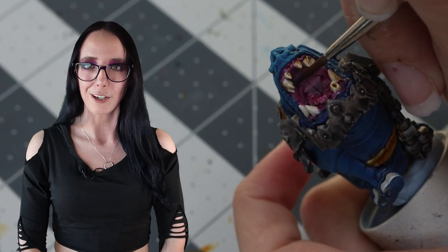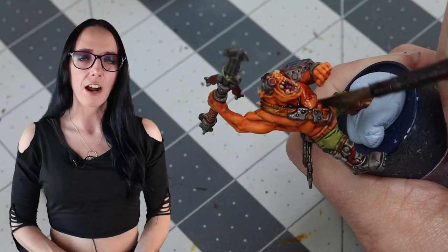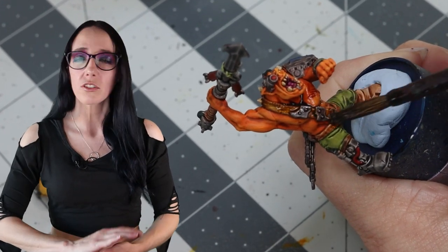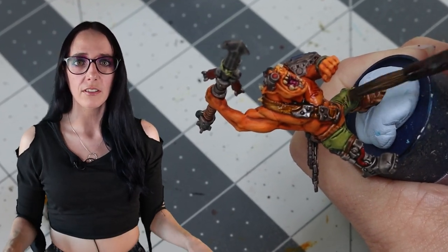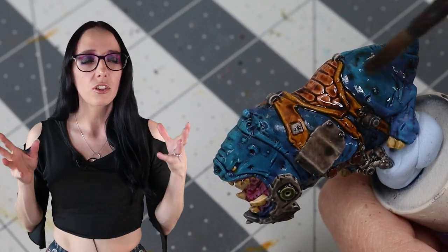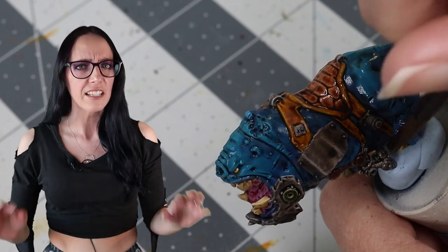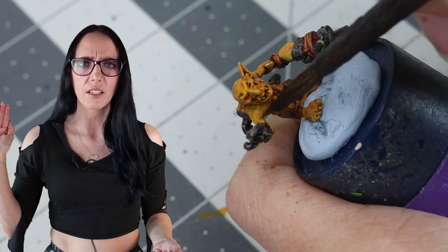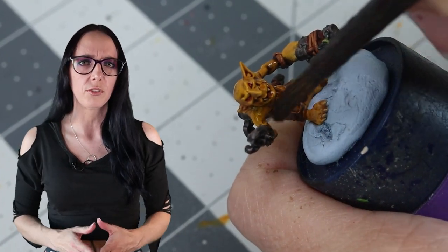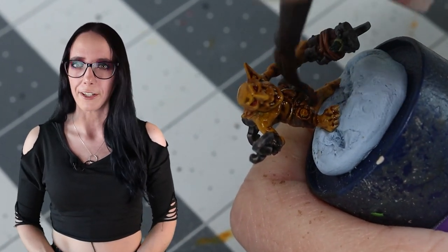The wash is going to be Agrax Earthshade. We're going to apply this to all the different pieces of the model before we assemble them, to make sure we get really good coverage. I love what this does to all the figures — it sits into the recesses really well, it enhances their skin, all the highlights suddenly pop more, and it just looks beautiful. So let's get them assembled, put them on a base, and take a look at the final model.